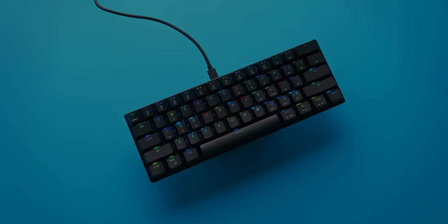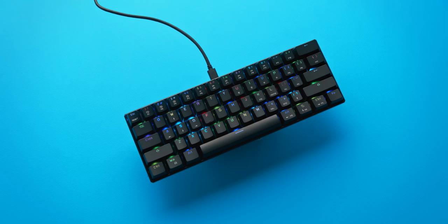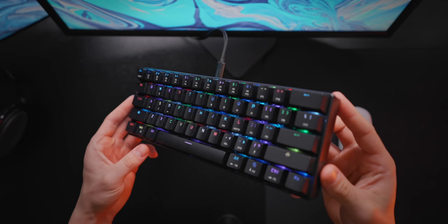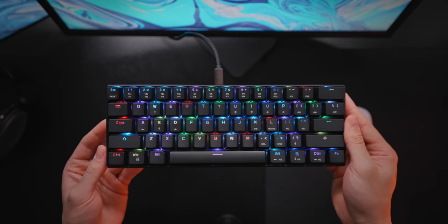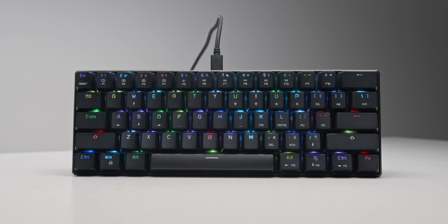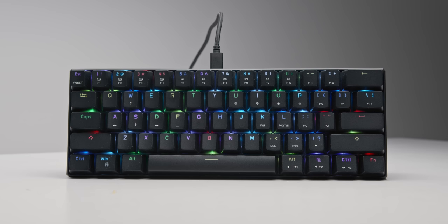For some perspective, we have a super budget option at just $46 — the MotoSpeed CK61. I won't spend too much time on this one because you really do get what you pay for. Stabilizers are the worst in this lineup and so is build quality, but if you need a cheap 60% keyboard for gaming, it will get the job done. One recommendation though: don't get the clicky blue or box switches — they're way too loud for gaming and your teammates will hate you.